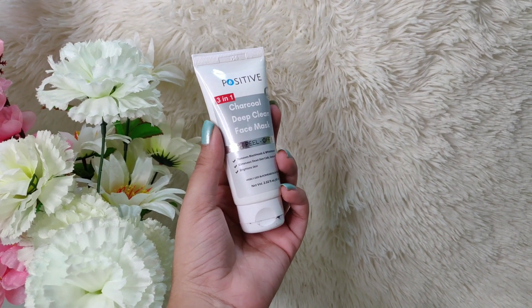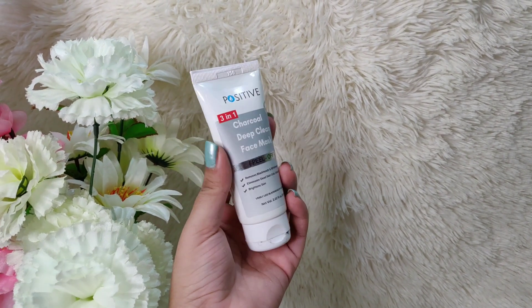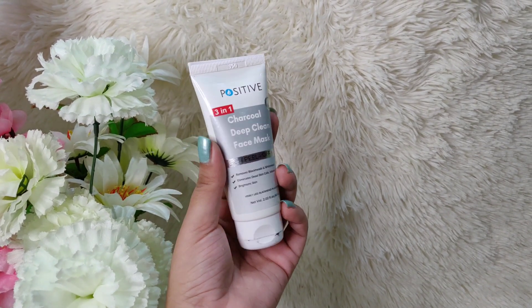The product being used is this Charcoal Deep Cleanse Face Mask. It's a 3-in-1 face mask and a peel-off. You can either use this product with a brush or you can spread it out on your face with your fingers. I used my fingers because since it's a sticky, tacky formula, my brush would get spoiled. So I applied it using my fingers.